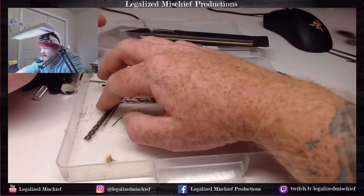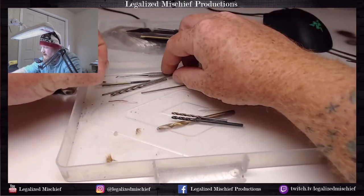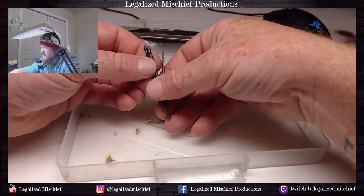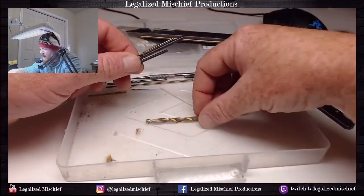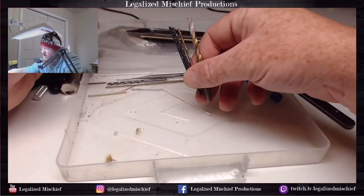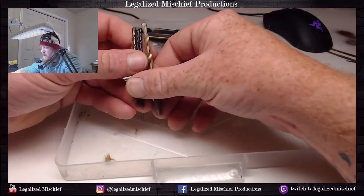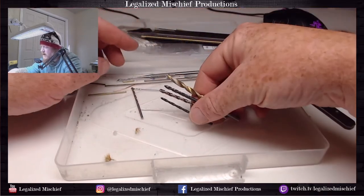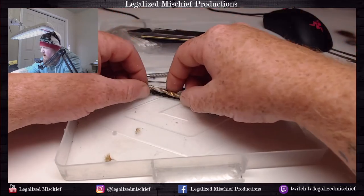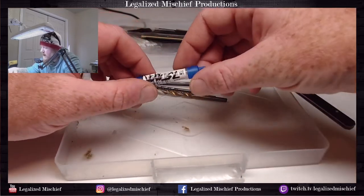Drill bits - I have kind of a mix here. Some are from the hardware store and some from Amazon, all different sizes. You never know which size you're going to need for bigger gun barrels or whatever you need to drill. All of these are kind of around an eighth of an inch - these are the drill bits I use for pinning.